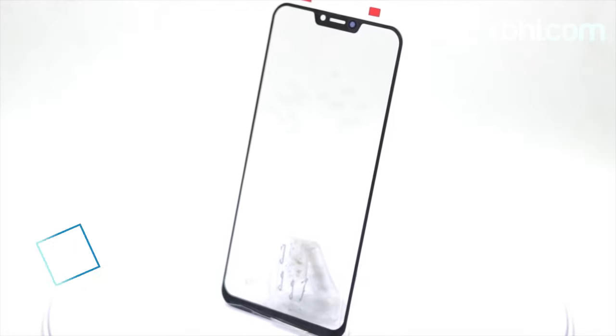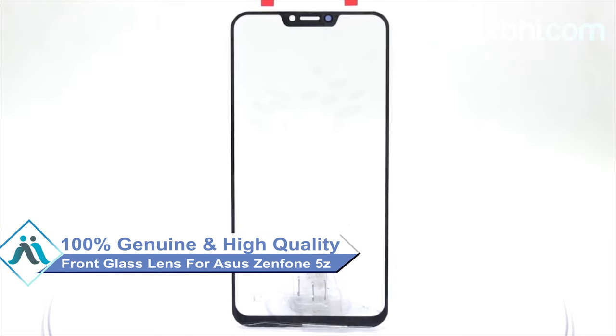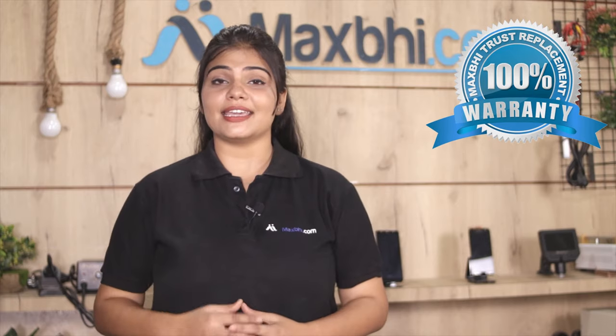This front glass lens is a 100% genuine quality product which works similar to your original product, with a perfect fit for your ASUS Zenfone 5Z. This front glass lens is checked by our quality team, inspected and quality assured before it is sent. Also, the front glass lens comes with a MaxBee replacement warranty.